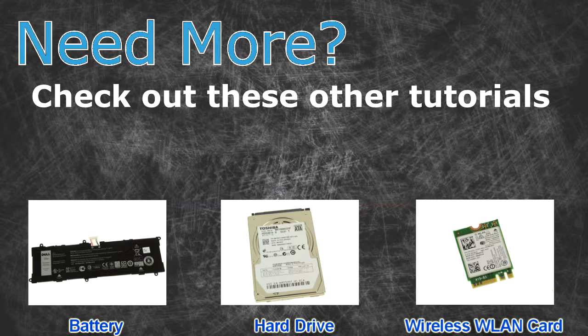Need more? Check out these other tutorials. For batteries, click here. For wireless cards, click here.